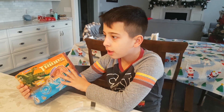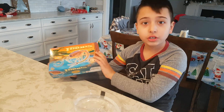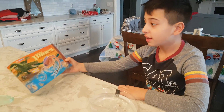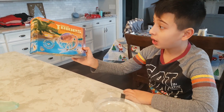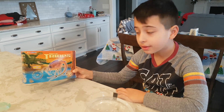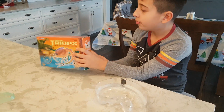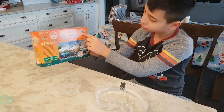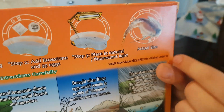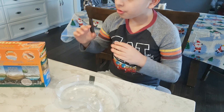Hello everyone! So guess what — remember I got sea monkeys? Well, I got something way cooler: it's Jurassic Triops — hatch your own ancient creatures! I think they're from Jurassic times and they're still alive today. Look, they're bigger than sea monkeys — see, these are the actual sizes. Pretty cool! They're bigger than sea monkeys, which I'm happy about.